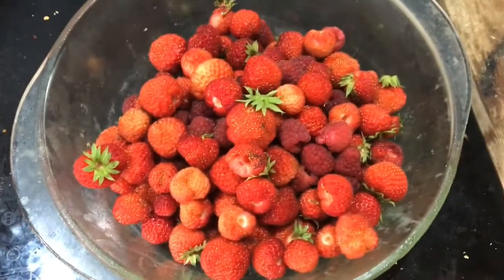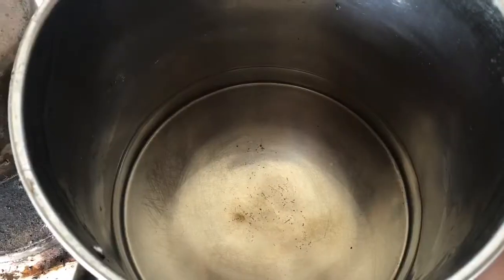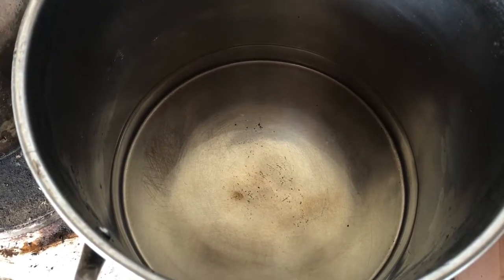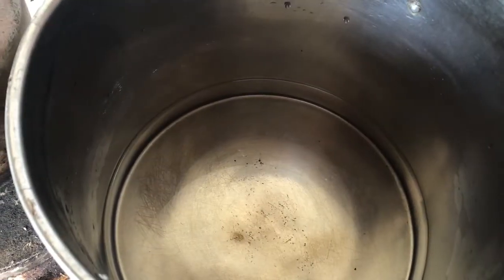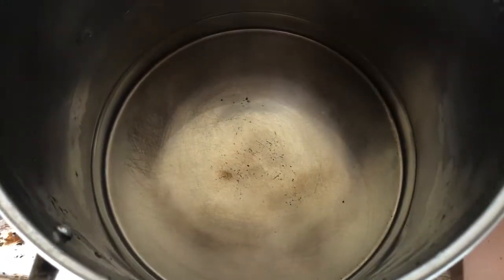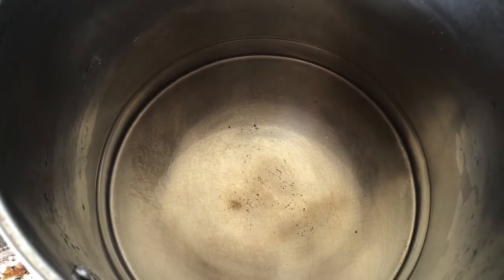I'm using roughly this many amounts of fruit, and to go with that, in here I've got exactly that much water. Okay, so that's boiling away and I'm going to go prepare the fruit.